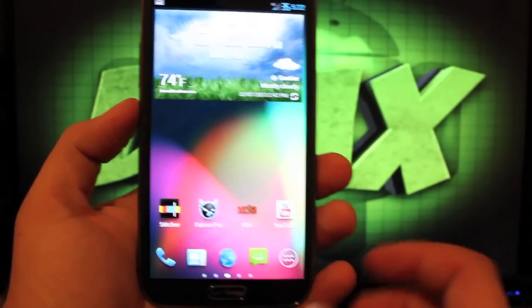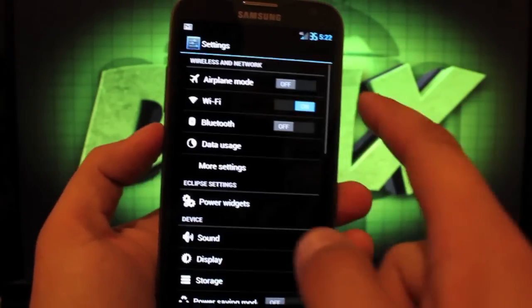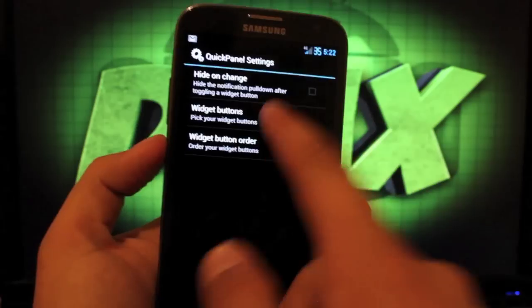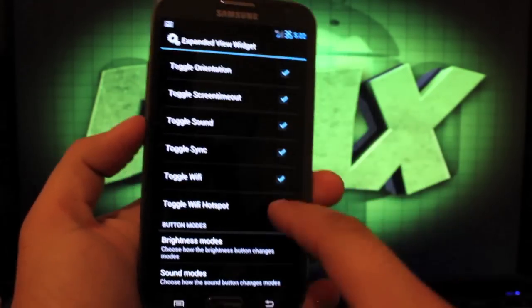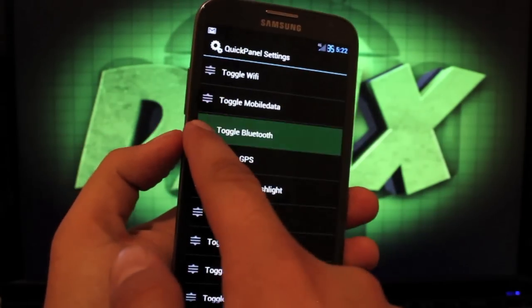So we'll jump into the ROM. Like I said, there's not a ton of settings. If we go into settings, we have power widgets, and that's about it for now on Eclipse settings. You can choose the buttons you'd like displayed in your toggle bar up top, and then you have brightness modes and sound modes, and you can change the order of your toggles.